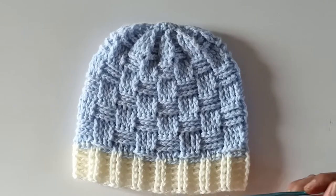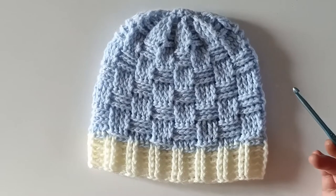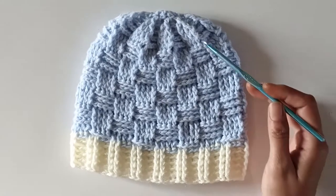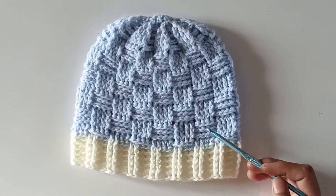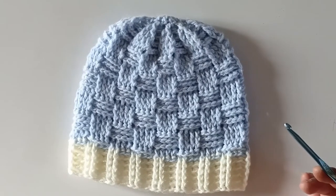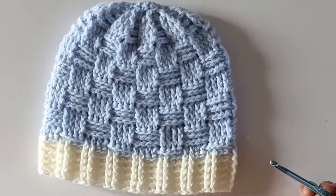The finished beanie looks like this. If you want to make this beanie for babies in other age groups, just change the hook sizes — details will be in the description box. Also note that the number of rows will change depending on the age of the child. That's all for today's tutorial. I hope this was really useful and interesting. For any queries please let me know through comments. Thanks for watching and have a wonderful day.